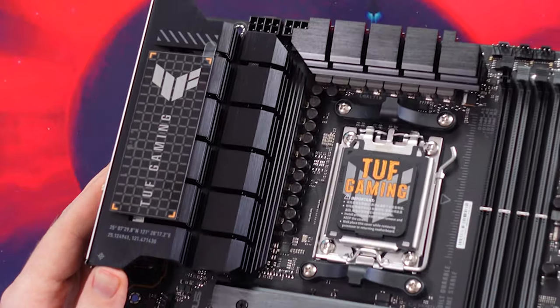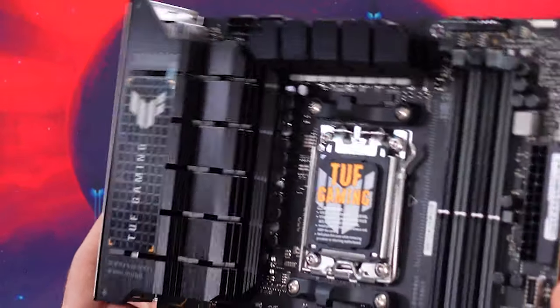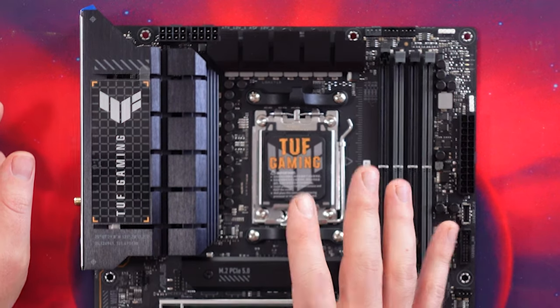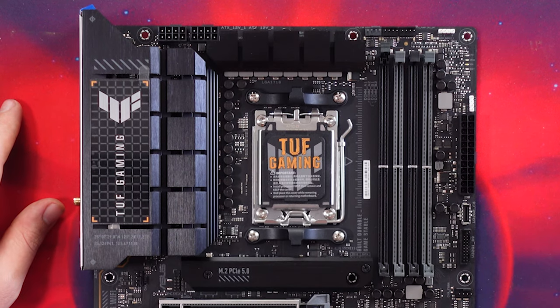Moving on to the VRMs, this board has a 14+2 power stage VRM. That sounds pretty decent and should be enough for most CPUs. We'll see how it performs with the 7950X, though you're probably more likely to pair this board with something like a 7700X.